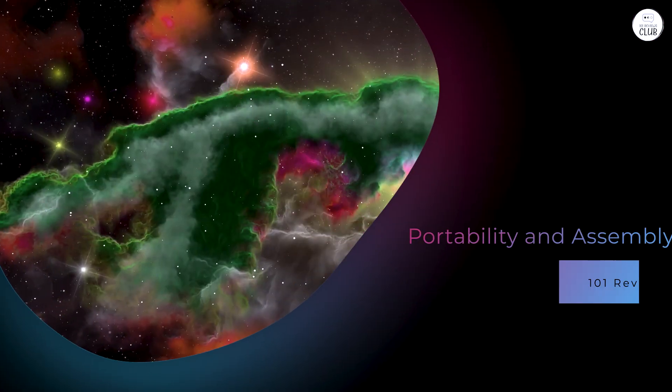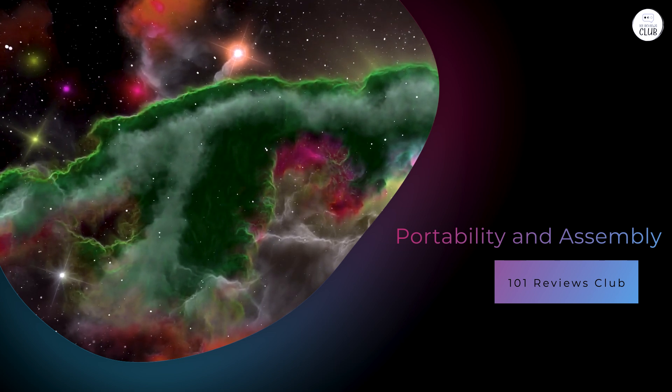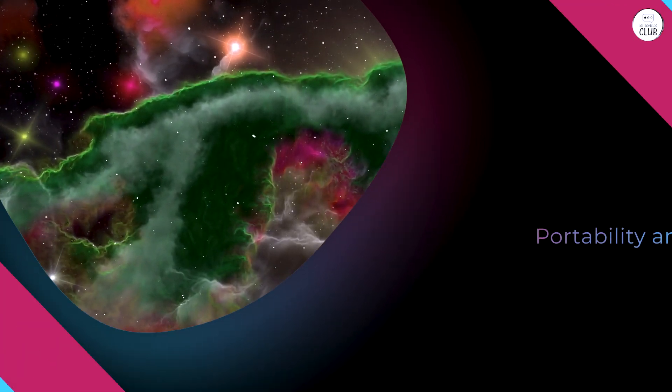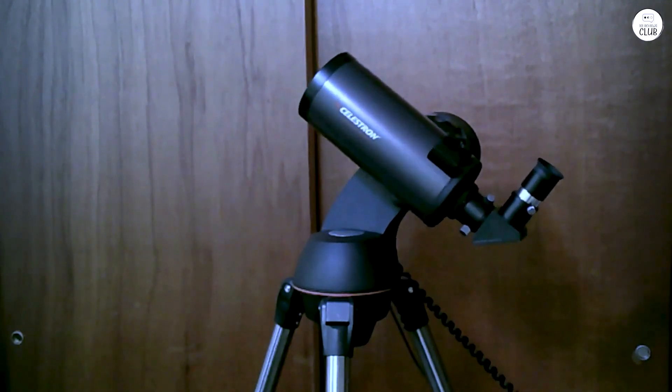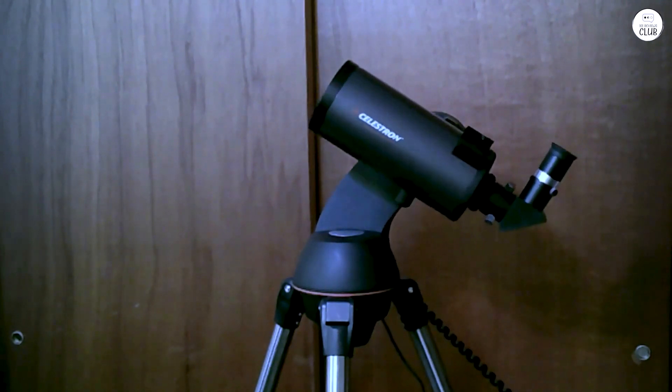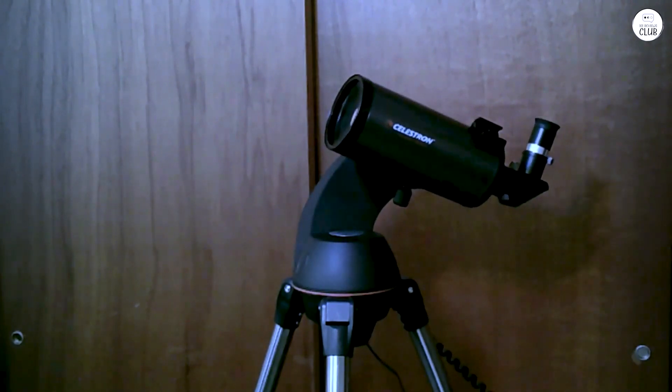Portability and Assembly: The telescope's compact form factor and quick-release fork arm mount facilitate easy transportation and assembly. The pre-assembled, adjustable stainless steel tripod adds stability and can be set up without tools, making it convenient for spontaneous observing sessions.